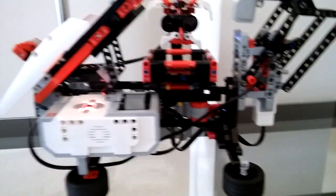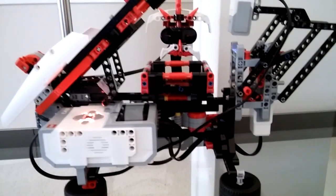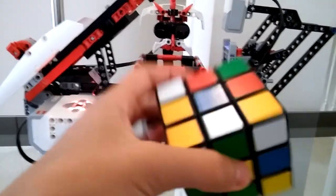Gentlemen, this is the Rubik's Cube solver, and you're watching this on Leon's channel. You can see that this is a mixed up Rubik's Cube, and let's see it solved.